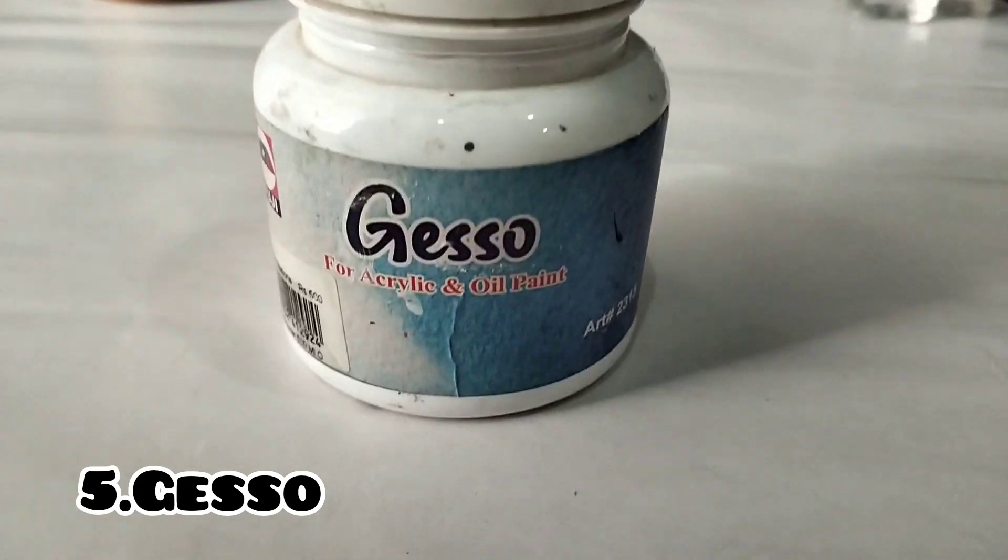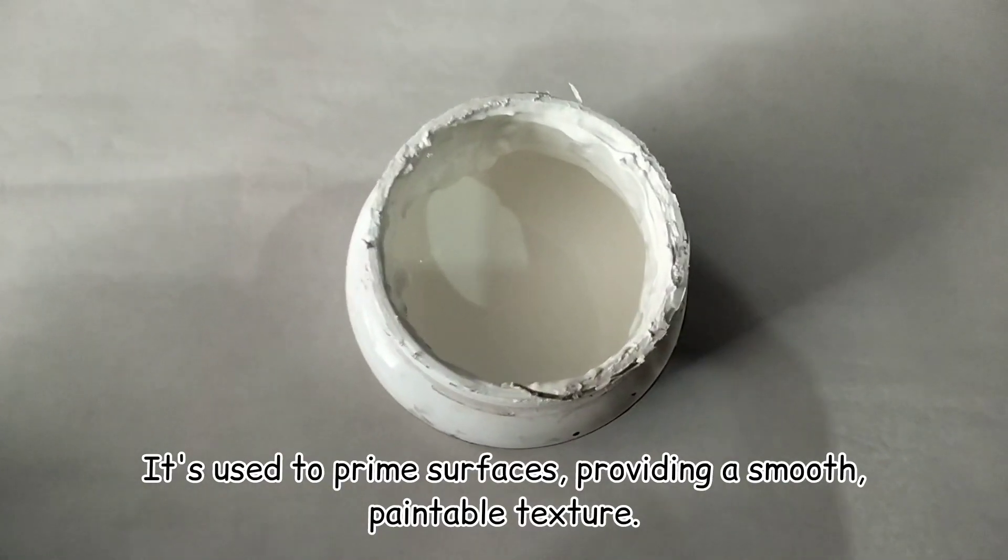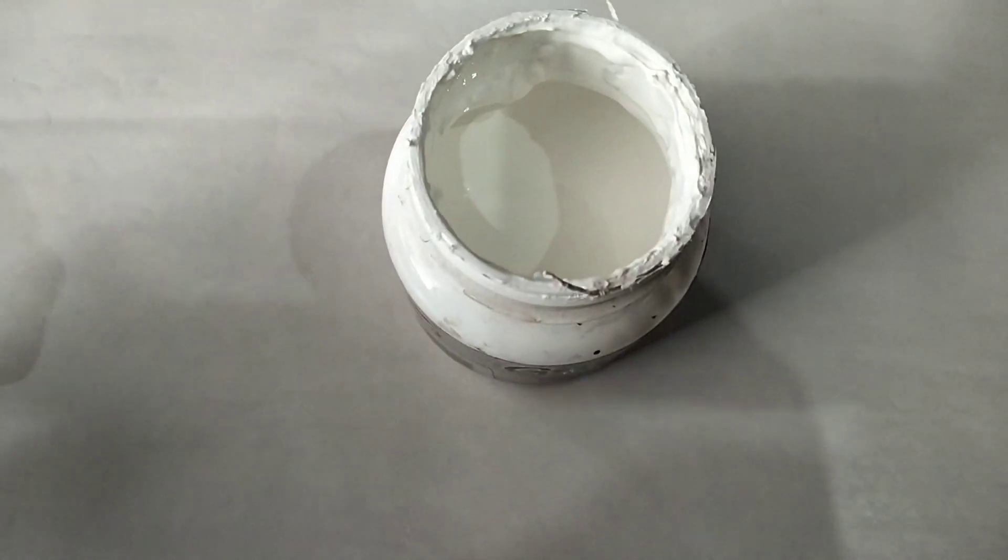Number five is gesso. Gesso is the foundation of many paintings. It's used to prime surfaces, providing a smooth surface.